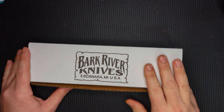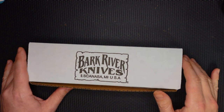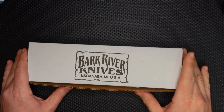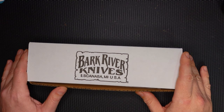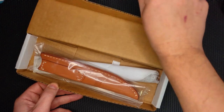I'm super stoked about what's in here. It's another pre-order from Bark Rivers and DLT Trading Company. I'm super stoked about this because I do a lot of barbecuing and I process a lot of meat, and I think this knife is going to be absolutely freaking awesome for this, and I think that you already know what it is. So let's take a look at it.